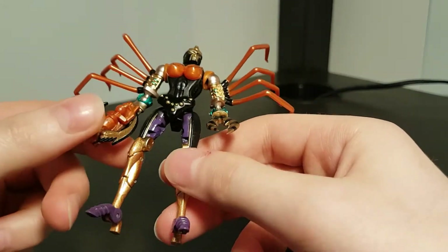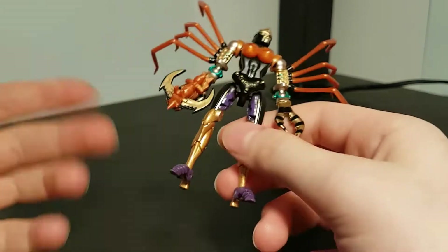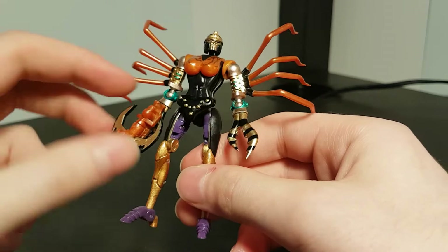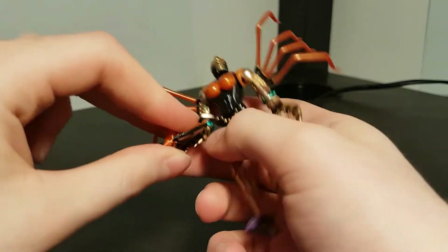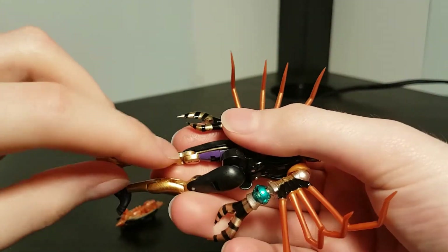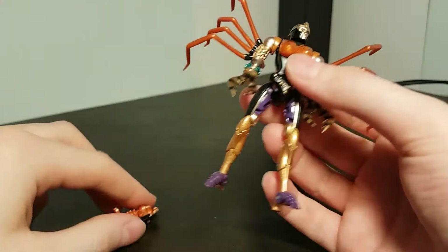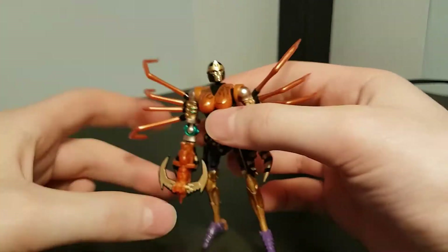I can't say the same for the durability of the paint — it has chipped in a couple of places. If you're not as clumsy as me, you'll probably not have a problem with it, but there are certain places like the handle of the gun and the insides of certain joints where it will just be unavoidable because there are two surfaces in contact with each other.